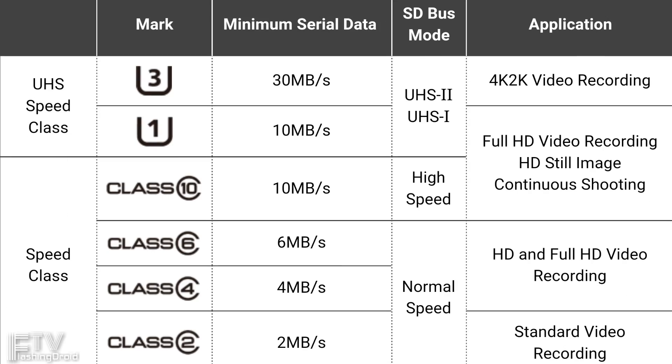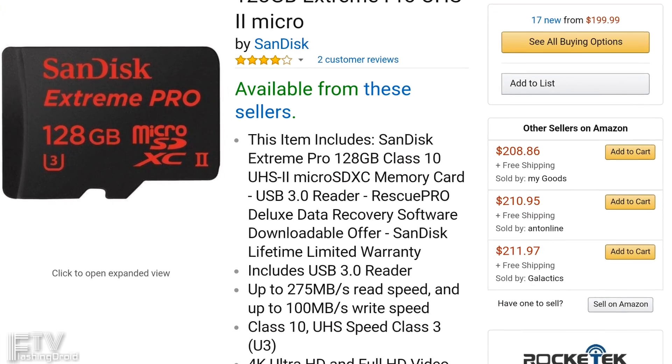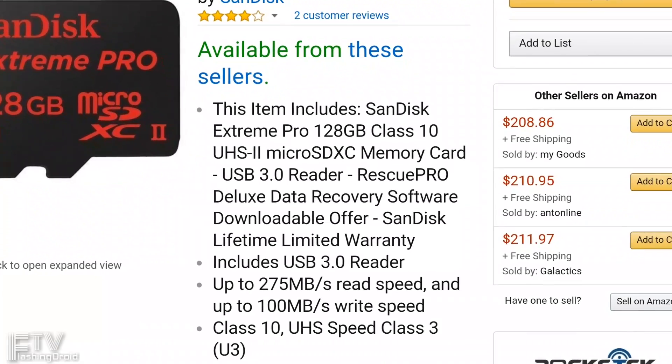So here we have all the classes and the respective specifications. Basically, those foldable and low-price oriented cards are class 4, based on my experience. For class 10, things become a little bit more complicated. Above class 10, we have UHS-1 and 2, also grade 1 and 3. Just forget about UHS-2 up to this point — they are expensive, $200 for just a memory card.